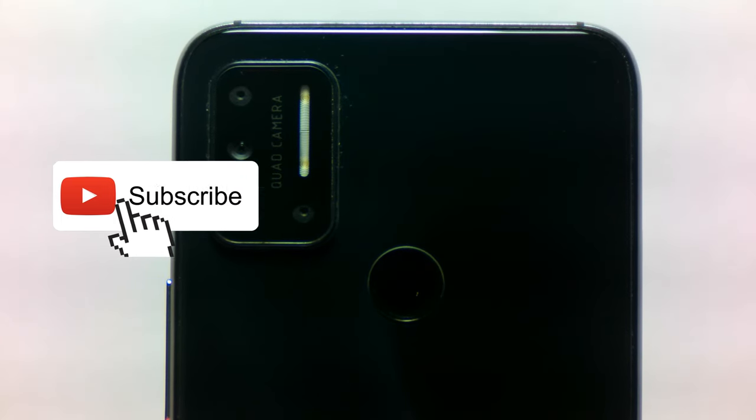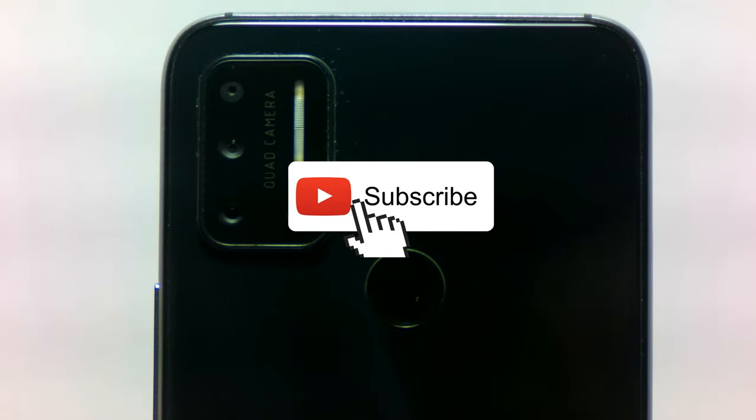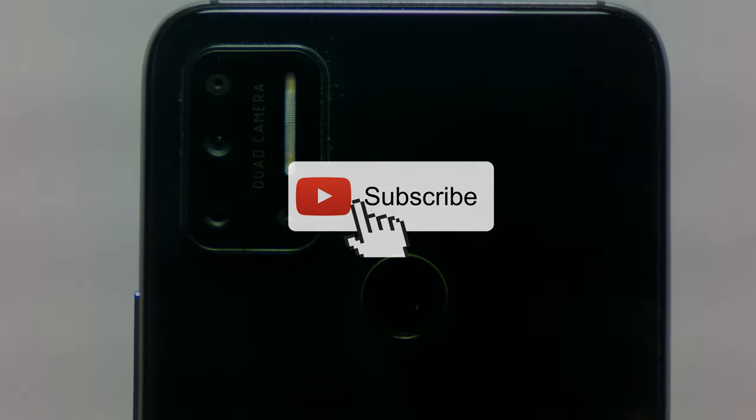If you're new to this channel, please support my channel by liking and subscribing. And if you have any questions, recommendations, or just want to say hi, please do so by dropping me a comment below. So with that out of the way, let's go.